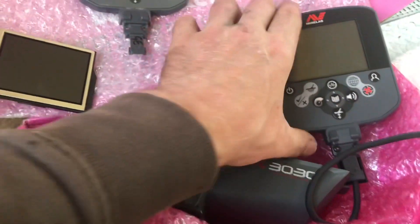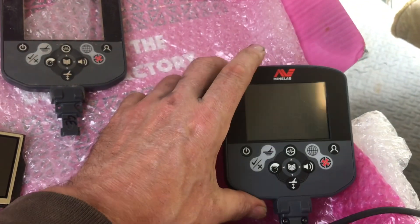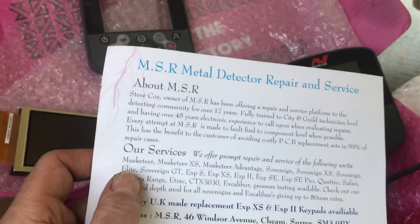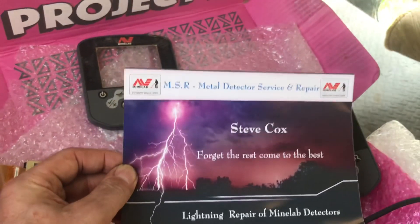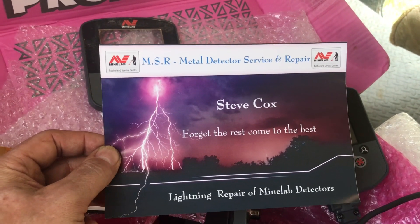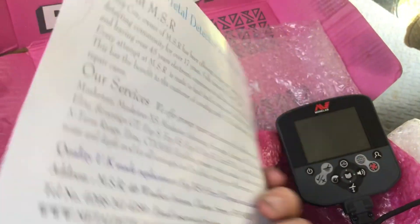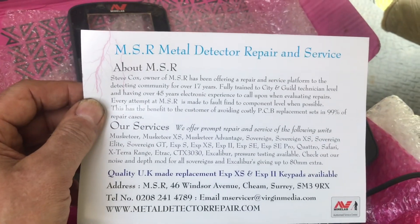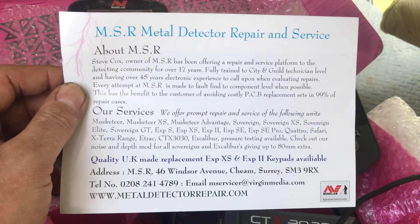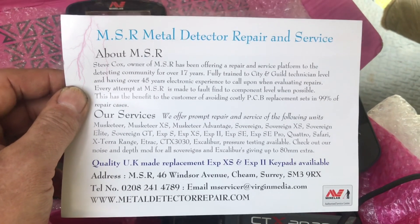Really, really impressed. I haven't put it on and tried it all yet, but this firm — if you've got a CTX 3030 — I genuinely rate them because I didn't expect it back this quick, and such quick work, easy job. I haven't got any money off or anything, I was just passing it on to others who've got a CTX or a Minelab that needs repairing.